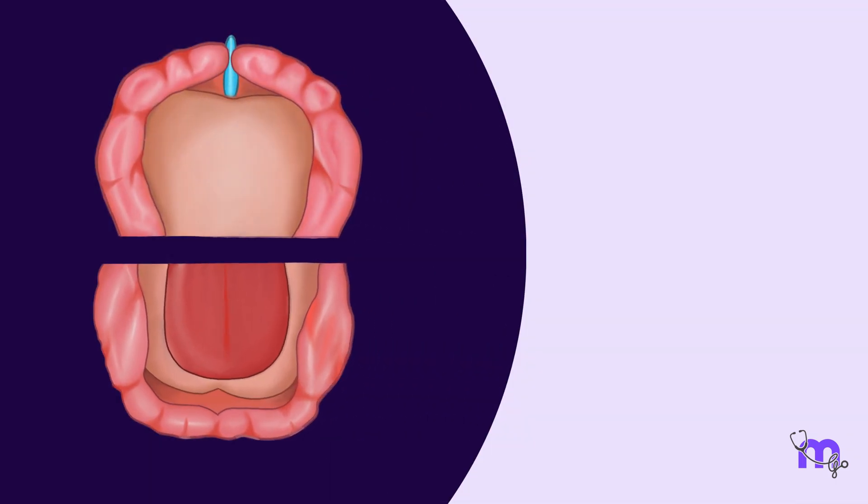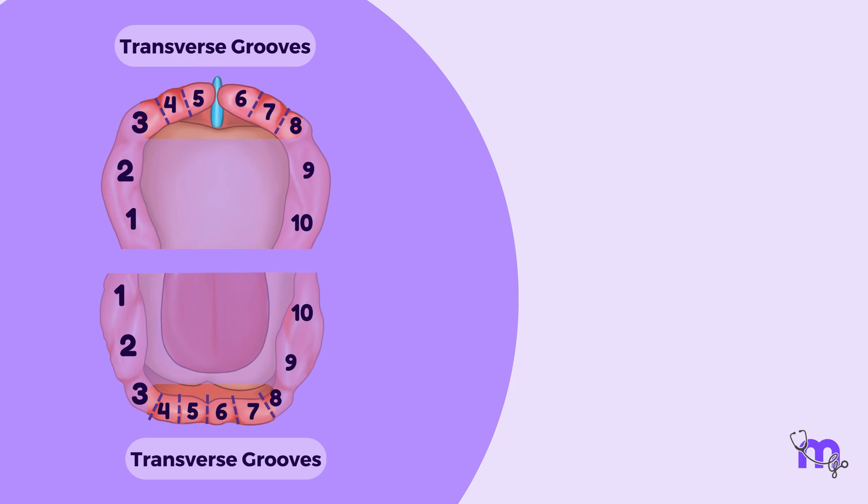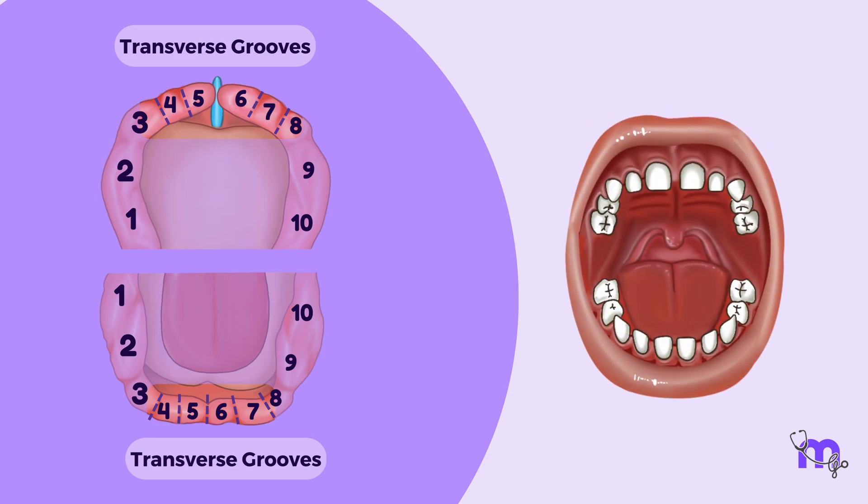They are further divided vertically into ten cranberry-like segments, each by the transverse grooves. They correspond to unerupted deciduous teeth.